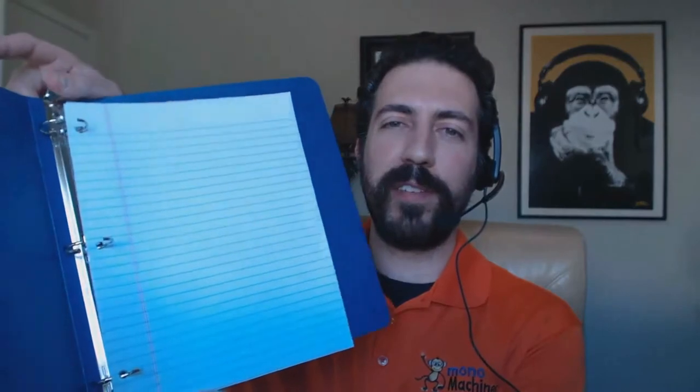I find that the rings on this binder are super easy to open and close. I just barely press on the tabs and the rings pop right open.